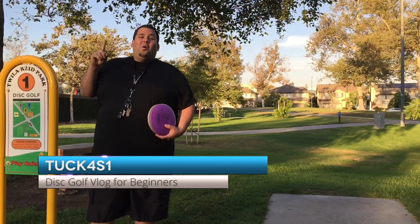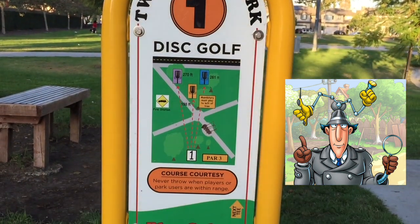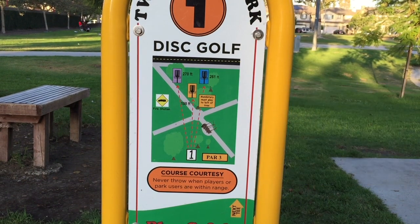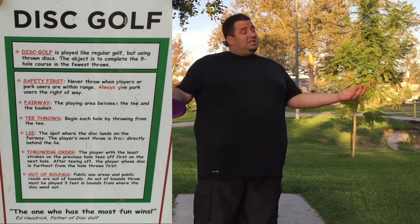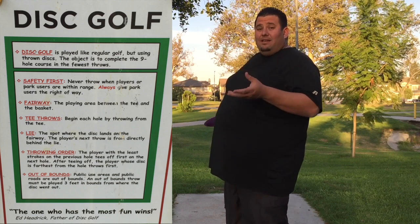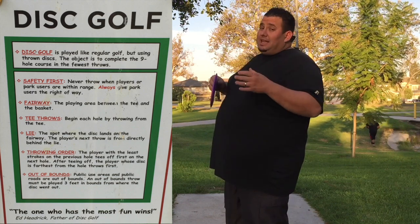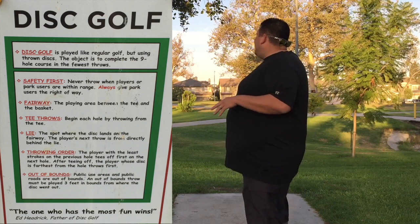One of the first things you can do on the course is inspect the sign on the tee pad. It gives you a lot of information — particularly the rules for that hole, where the next tee might be, and how far the basket is from where you're throwing. Be sure to inspect each sign so you know you're playing the hole correctly. The object of the game is similar to ball golf: get your disc as close to the basket or in it as possible in the fewest throws.